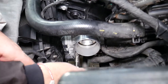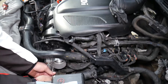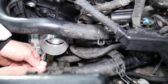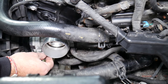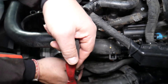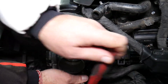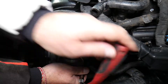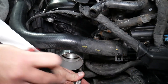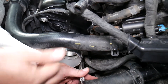Now we're removing those four bolts with the 10 millimeter socket. We'll also need to disconnect the coolant hoses — we already have the coolant drained. Note how long the bolts are, and be careful not to strip them because they go into the plastic intake manifold.